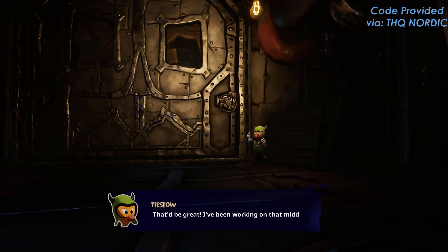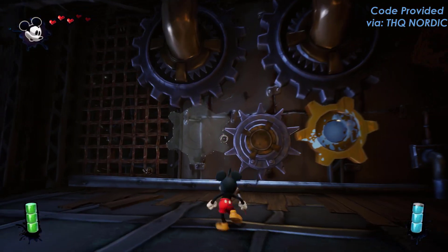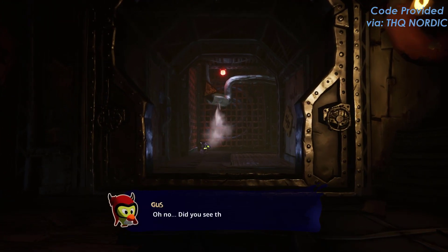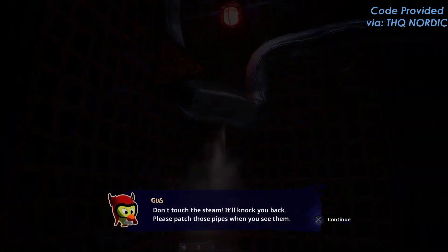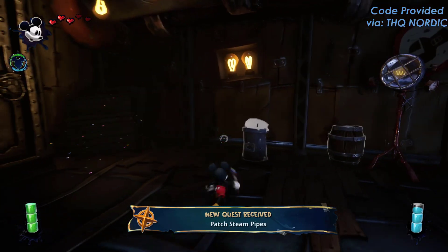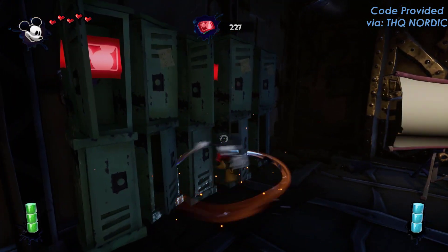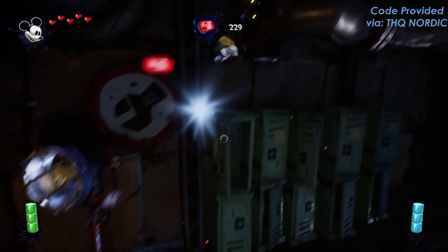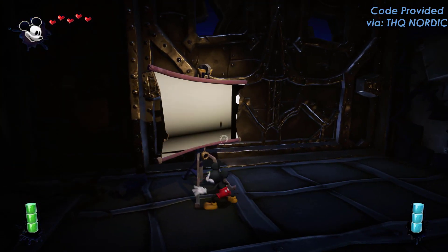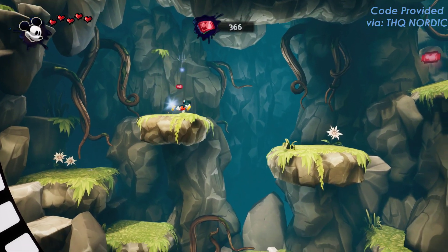Originally envisioned by Warren Specter and reimagined by Purple Lamp, Disney's Epic Mickey Rebrushed employs state-of-the-art visuals and improved controls to breathe new life into this beloved classic. There are all different types of new gameplay mechanics, like the dash, ground and pound, and sprinting. I know that doesn't seem like a lot to some people, but coming from somebody that played a lot of these games back in the day, it means a lot.